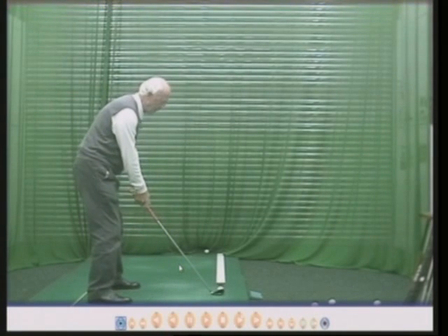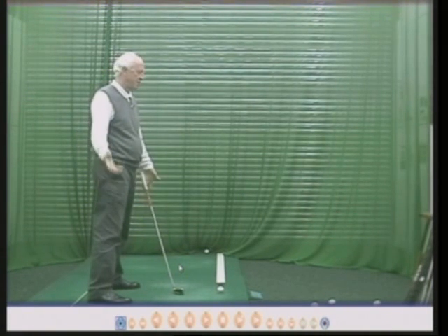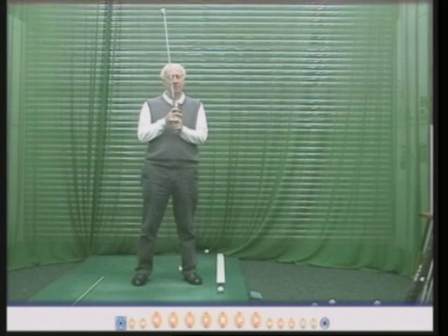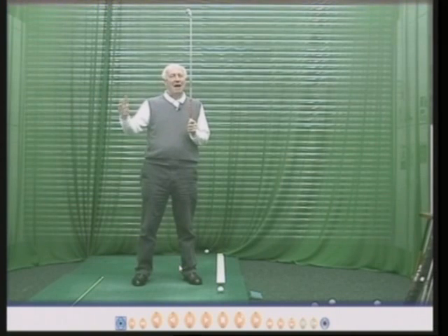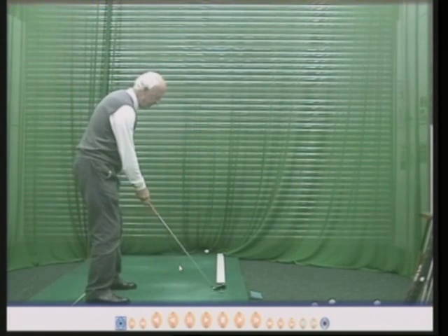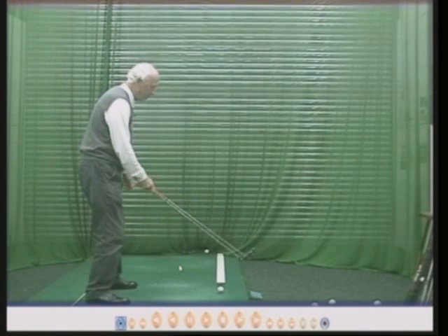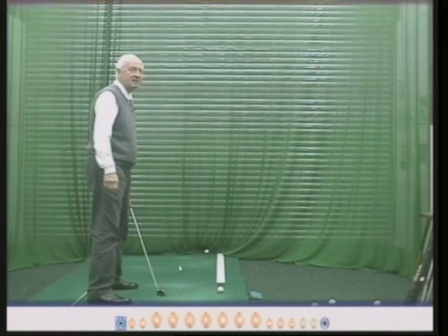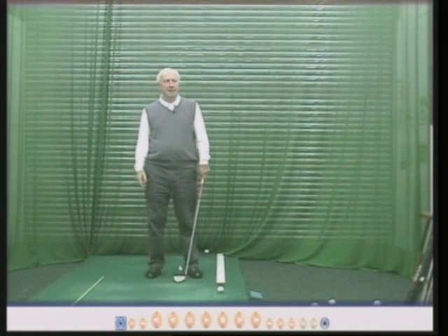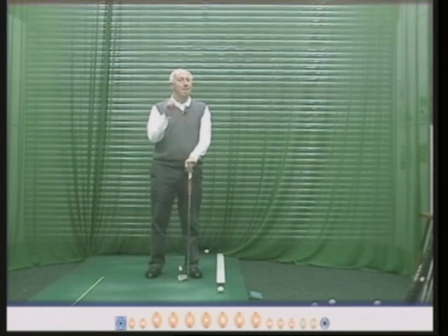If you want to get better — seriously get better — then all the static bits, the alignment bits, will make you more consistent. If you're not interested in consistency, then just stand there and whack the ball. Most good golfers, however, do want to be consistent — it's the number one word that people say to me when they come for lessons: how do I become more consistent? And this is how you do it. Jack Nicklaus once said: if you've got a rotten swing and a rotten stance, you'll be a rotten golfer. But if you've got a good stance, at least you then have a fighting chance of hitting the ball where you want it to go. So there's the alignment procedure — it will work. Follow those principles and I'm sure you'll find you hit the ball more consistently.